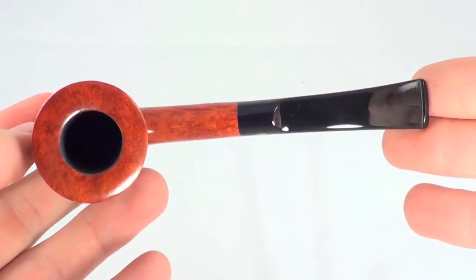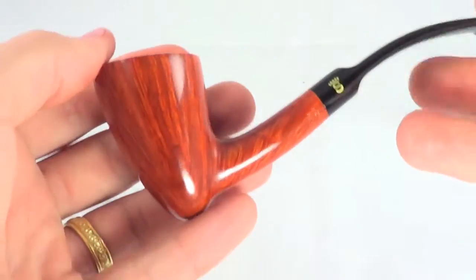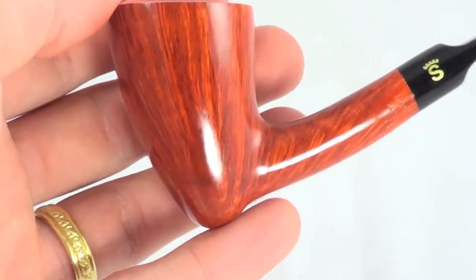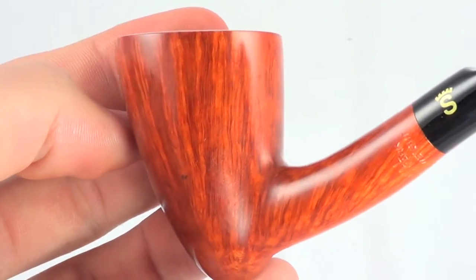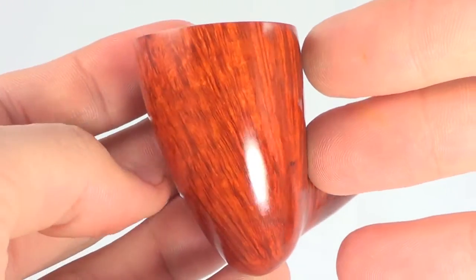This pipe is, again, brand new, unsmoked. You can see it's got a nice smooth finish and shows off some really nice flame grain.